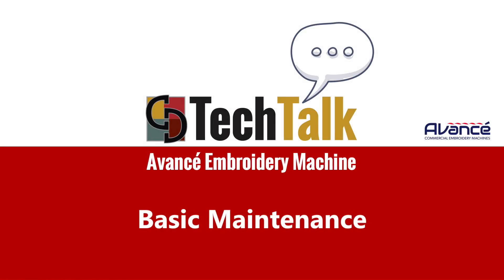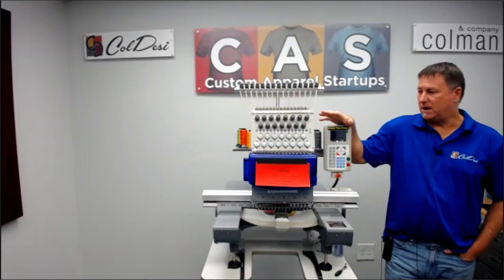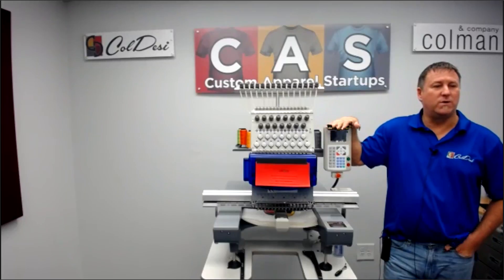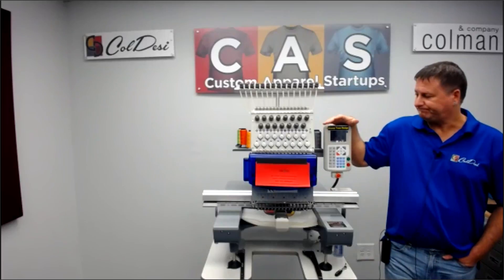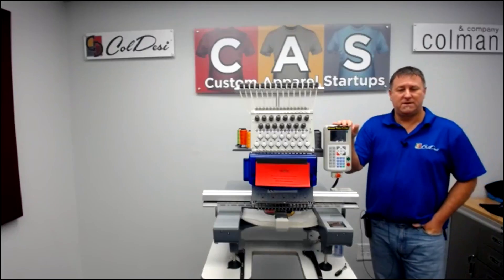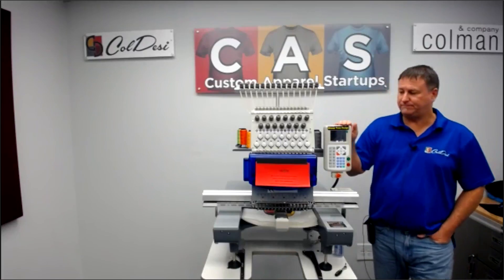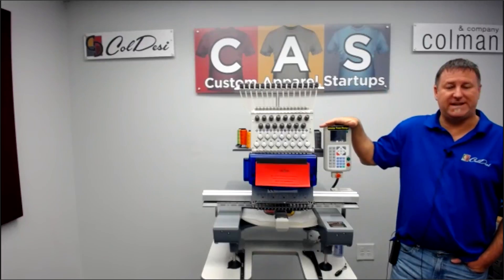My name is Sean. I'm here with Koldesi and we're going over the basic maintenance of the Avance 1501C. We are recording this, so you will be able to review it anytime at your own convenience. If you come in late or miss it, no worries, we will send you the video. On the basic maintenance of the Avance 1501C,